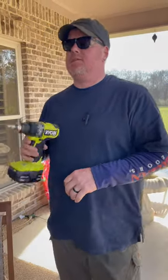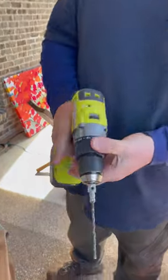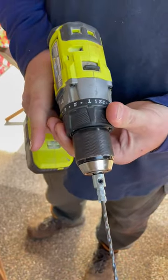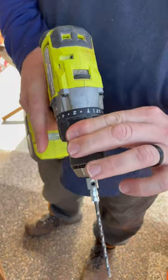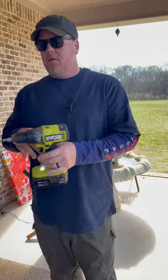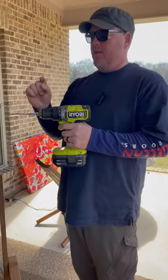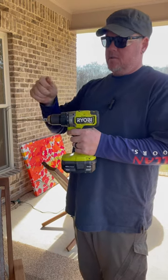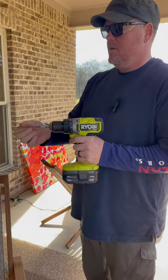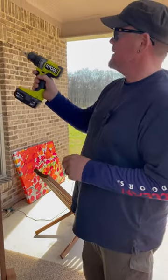Hey, happy Tool Thursday! I just happen to be using my hammer drill today. There's a drill bit setting and the little hammer icon is the hammer setting. An impact driver is like having a hammer tap sideways to help spin it, while a hammer drill is actually hammering forward as it spins.